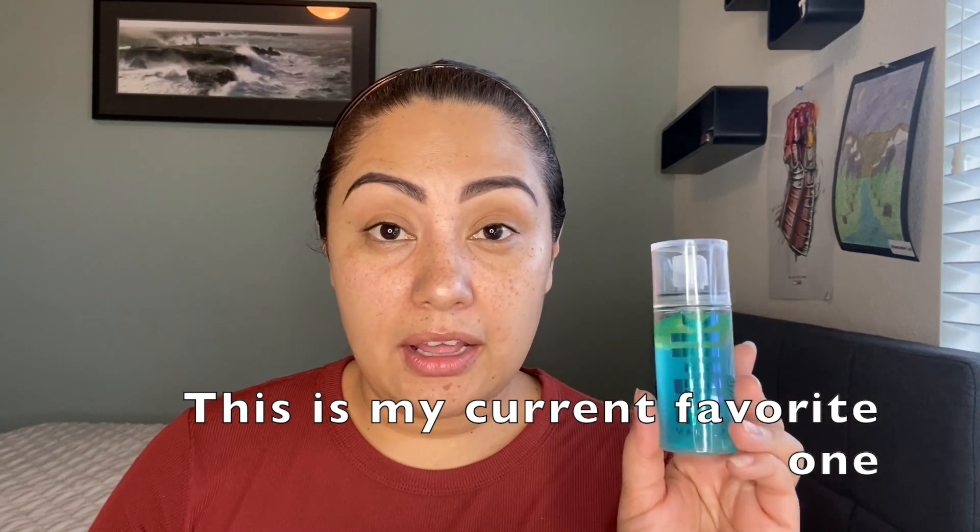The other thing you need is a spray — this is the Milk Makeup Hydro Grip Set + Refresh Spray. This spray works so well to keep your makeup on and off your mask. I tried the Morphe spray and that works well too, but a little more comes off on the mask compared to this one. With this spray, I had almost nothing come off. At the end of this video I'll show you — I have a clean mask right here and we're going to put it on once I'm done with my foundation.